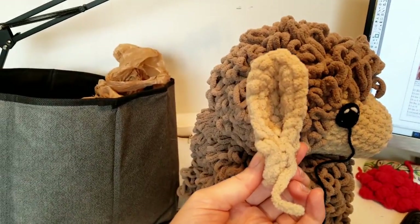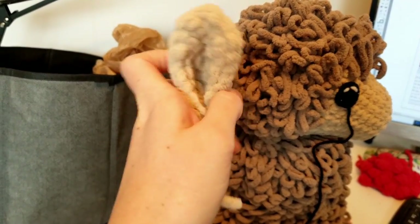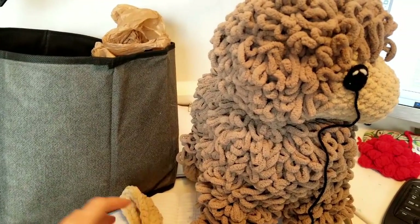Currently the ears are just straight like the alpacas. But one of the llama's defining characteristics is that they have these kind of banana-shaped ears. So I've got to figure it out.